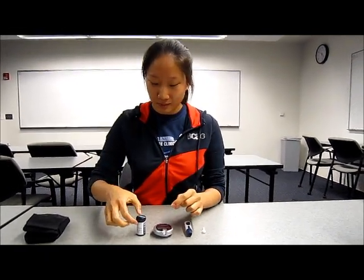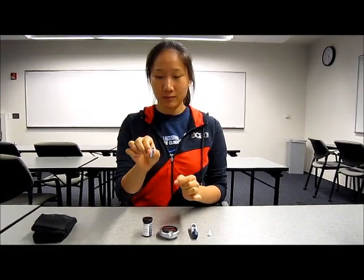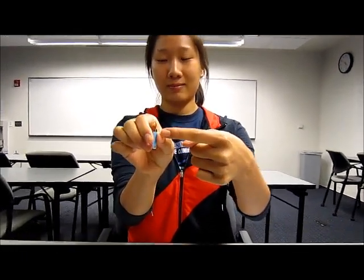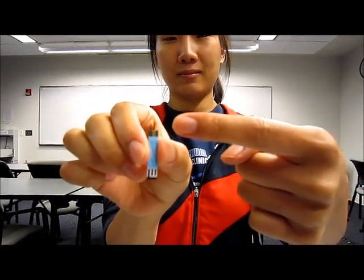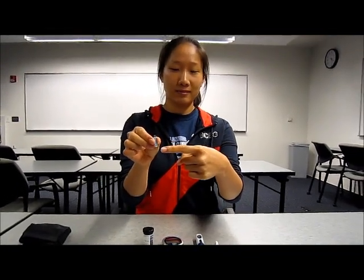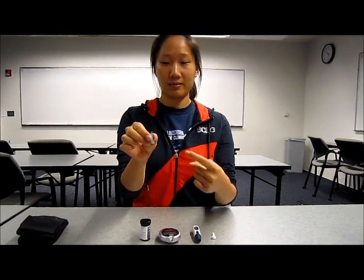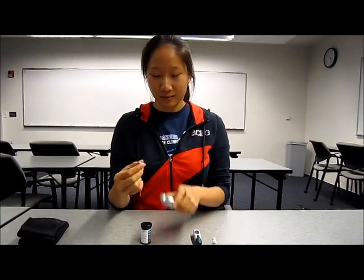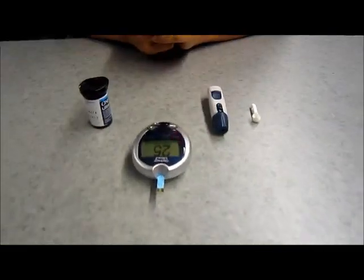The test strip is where you will apply the drop of blood. The top part, where you can see the yellow edge, is where the blood will be applied. It will drain into the reaction cell in the meter. The other end — the black end — of the test strip is inserted into the device. Push the test strip in until it is firm.